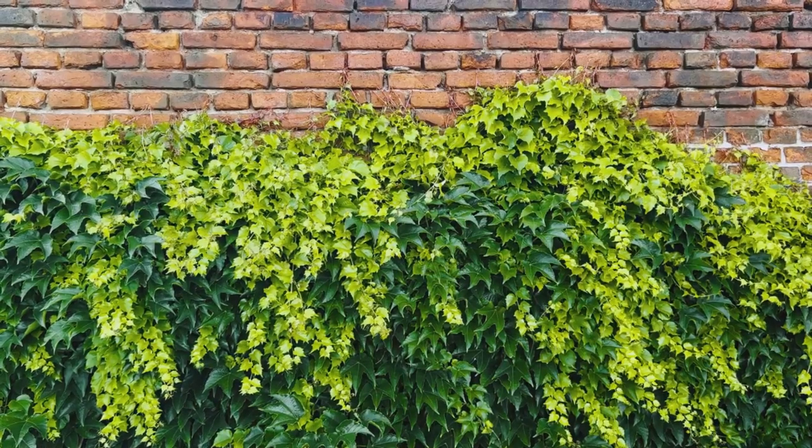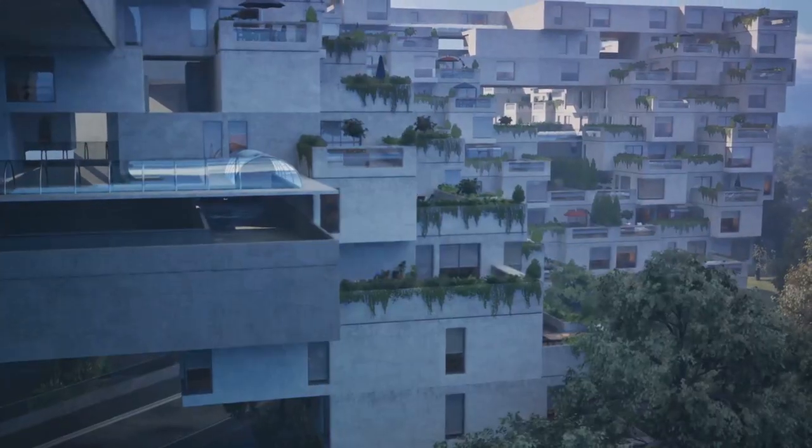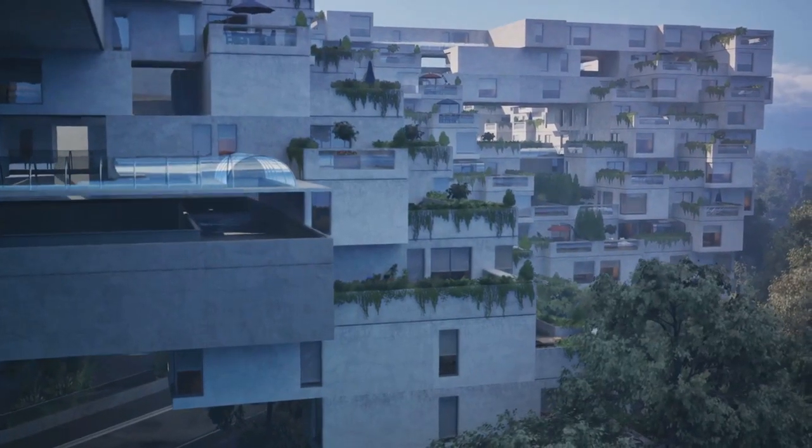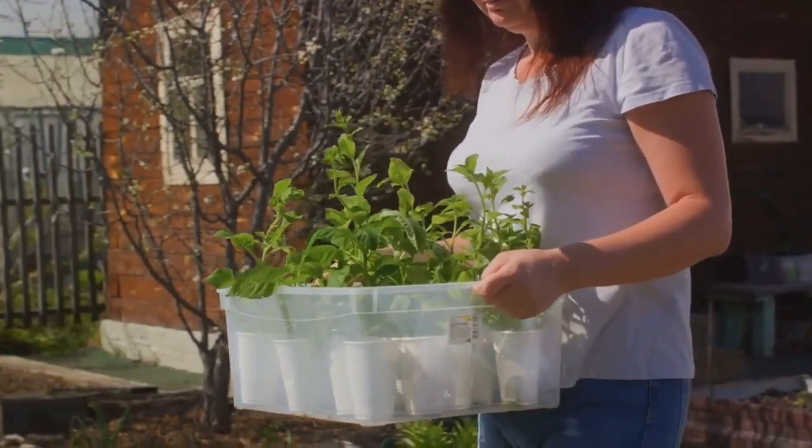Now let's talk about setting up. Vertical structures like trellises or vertical planters can be a game changer. They provide ample space for your plants to climb and thrive while maximizing your garden's vertical space. Remember, the sky's the limit.